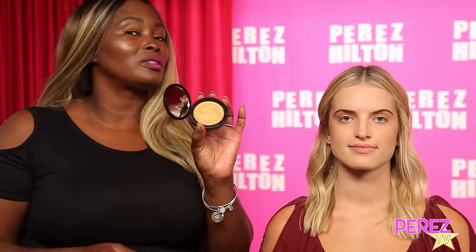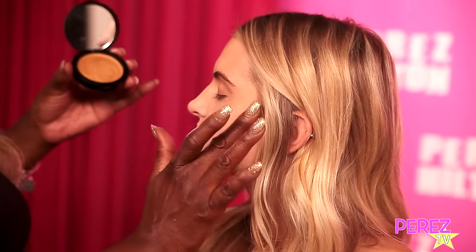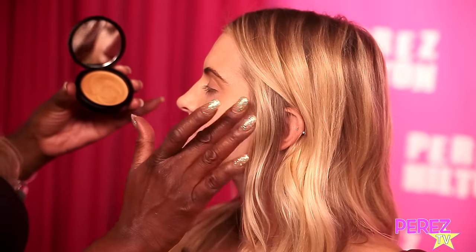A little bit of this highlighter — it's a cream highlighter, so it's different from a lot that's on the market. It just gives a beautiful golden shimmer to the skin and really enhances where you applied your blush, giving you that nice candlelit look from within. It's not too heavy. You apply it to the base of the nose, the center of the forehead — every place the sun would naturally hit.